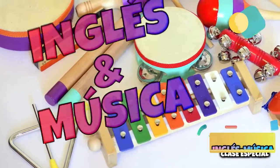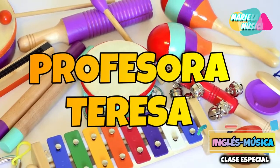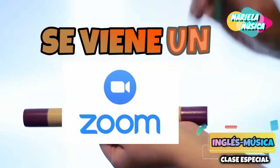Welcome to a special class of English! Hello guys, how are you? I hope you all are fine. Well, I would like to tell you today that we will have a shared class with the senior Mariela.